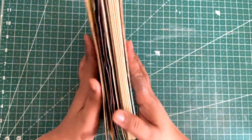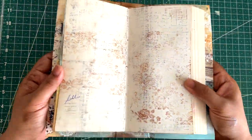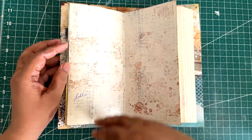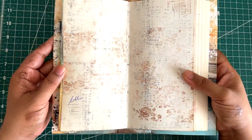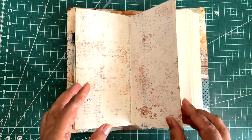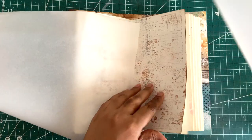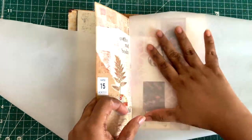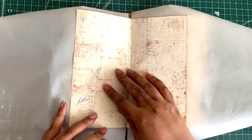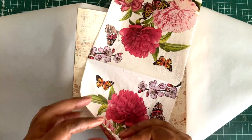Hi everyone, I'm back with my art journal which I have created and I will be working on this page. As you can see, this page is already textured. What happened was I was doing some stamping on vellum, and vellum does not take the whole stamp, so I put the ghost stamping print on this page for different stamps and eventually it created a very nice and textured background. This is where I will be starting.